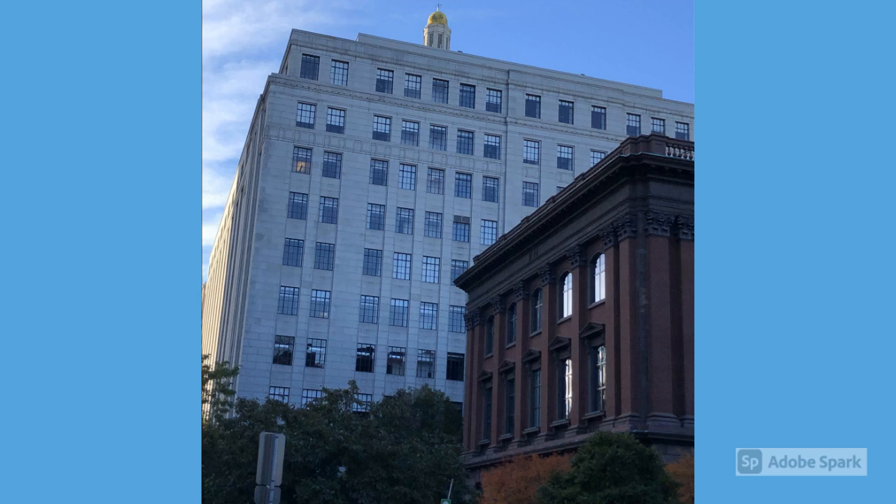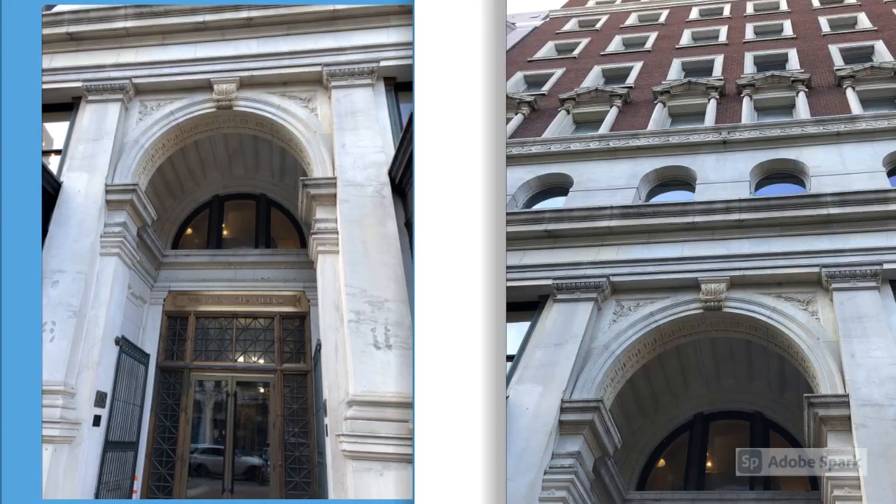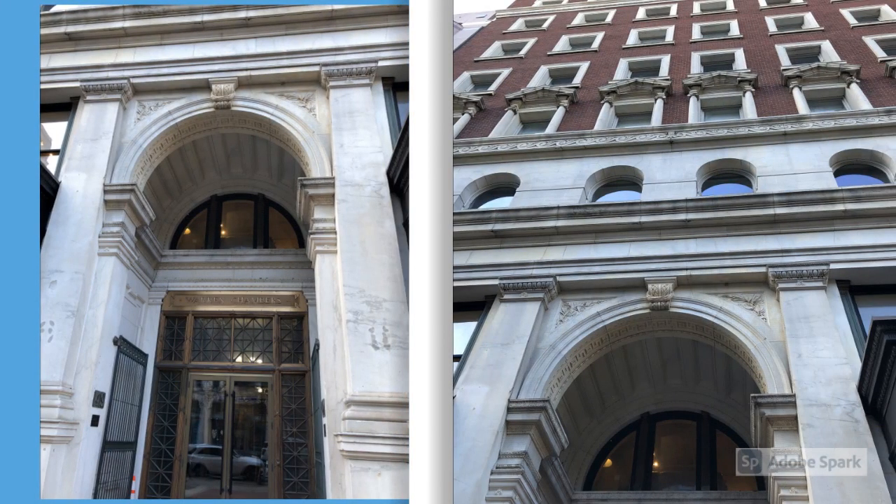Then this building just beyond it — the white building — is a really beautiful building with a gold dome on the top, and right now it houses a lot of stores and shops inside of it. This is the Warren Chambers Building and it was established in 1896. I was pretty impressed by the large archway and the columns that are around the entrance — it's really pretty.